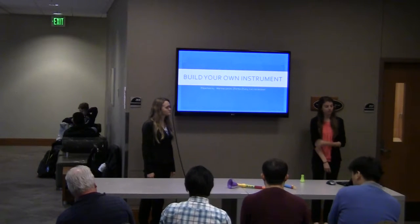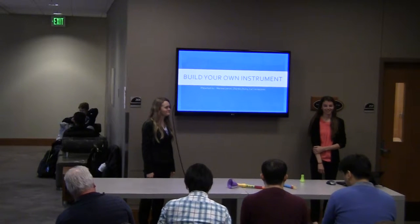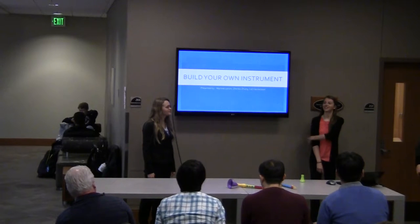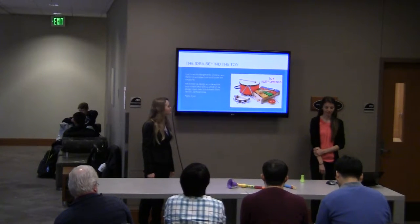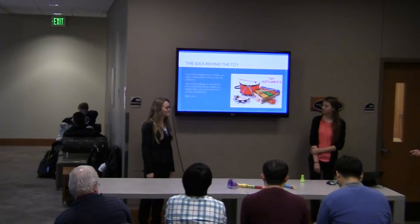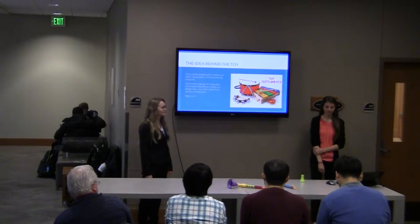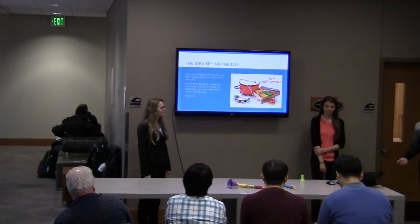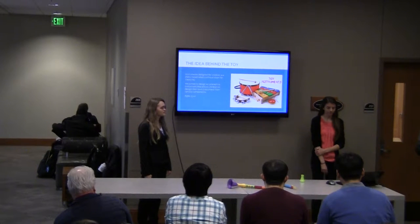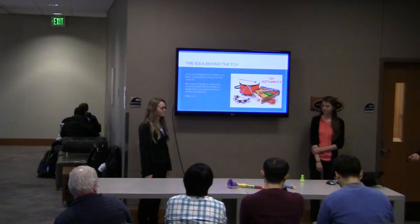Before I jump in, I'm just curious — how many of you have ever played any kind of instrument? You will find that most instruments designed for children are just static noise makers without room for any creativity. Since we figured that out, we want to design a set of toy liquid, allowing children to make their own instruments with various components.